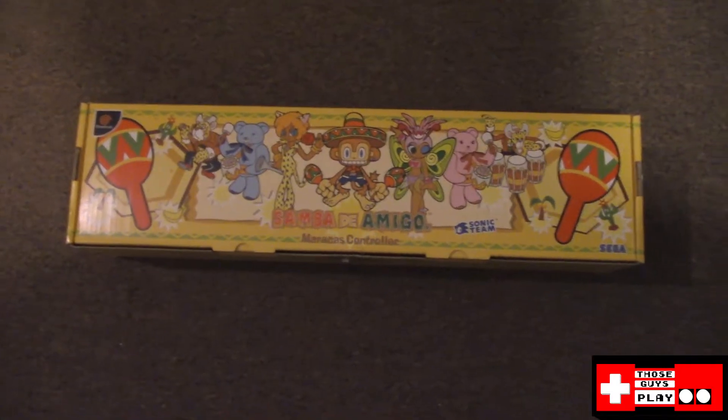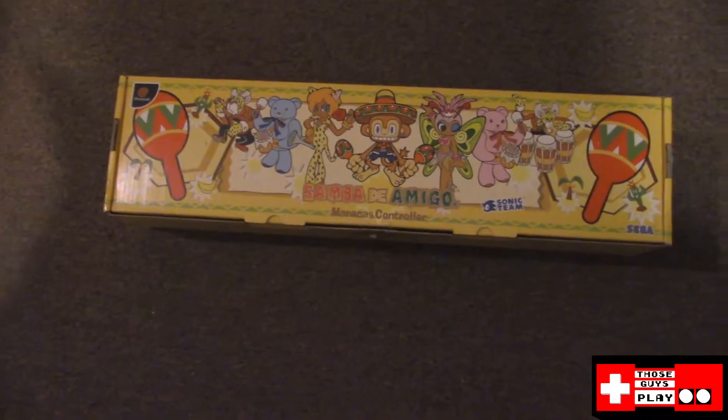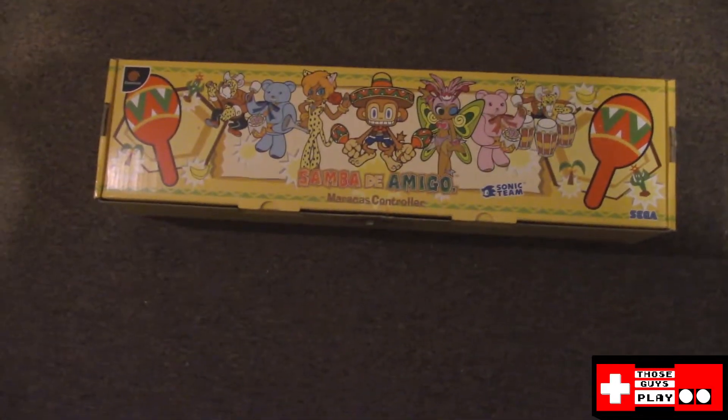Hey guys, it's Matt here. We're doing another unboxing video for you guys today, and I feel like every time I say we've unboxed the weirdest thing on this channel, I just come back at you guys with something weirder.